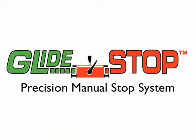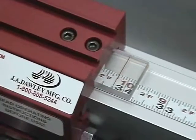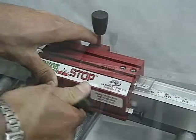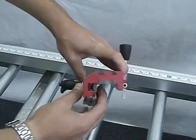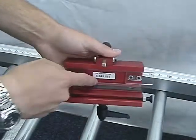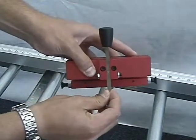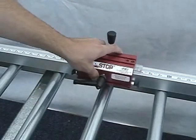As a precision manual stop, the glide stop can be accurately positioned using the hairline sight gauge, securing with a one-quarter turn of the adjustable handle. The spring-loaded pressure bar keeps the stop square with the fence at all times. UHMW glide strips allow the stop to travel smoothly and freely. Brass-tipped set screws take any side play out of the contact arm, ensuring consistent accuracy.